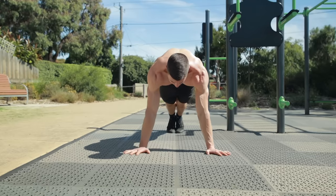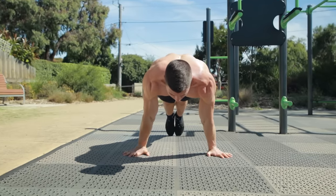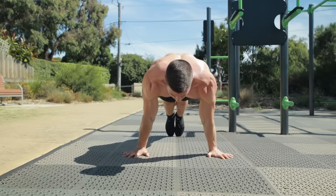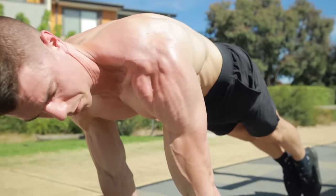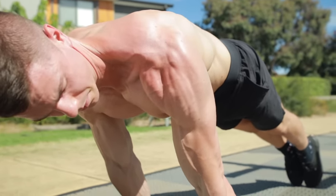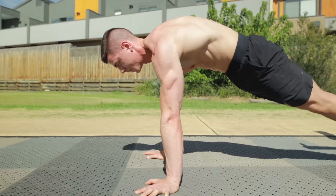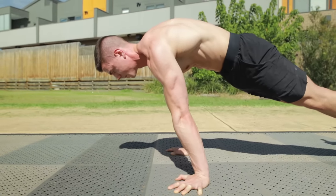Don't worry if you can't. Start by pushing up with the pseudo planche lean. We're able to use perfect technique while training the planche position and muscles. With no equipment, we can build stronger shoulders and straight arm scapular mastery. The amount of forward lean dictates the difficulty. Leans are great for beginners, intermediate, and advanced.